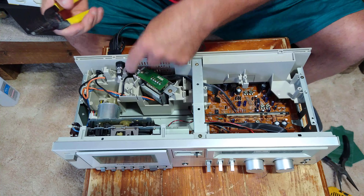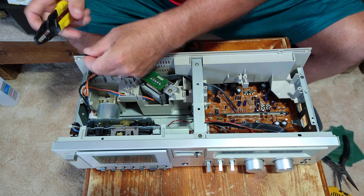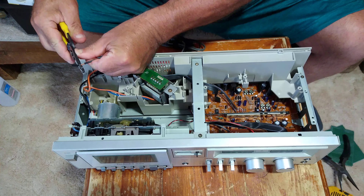We will strip the line cord wire because that's going to go here on the back. We'll strip it with our 18-gauge hole.